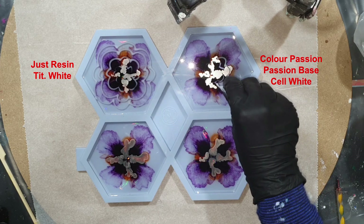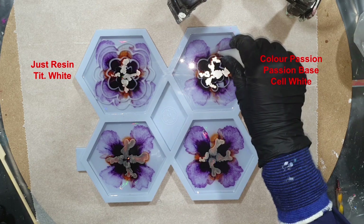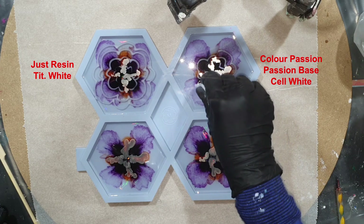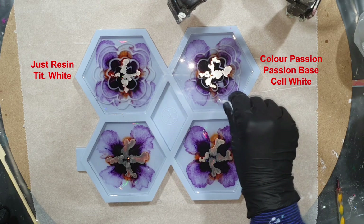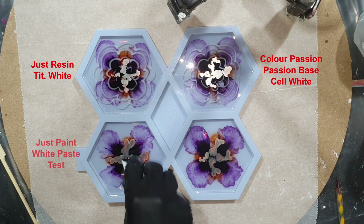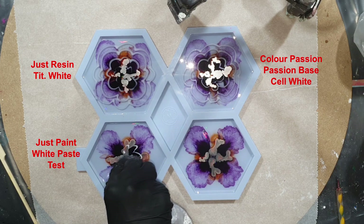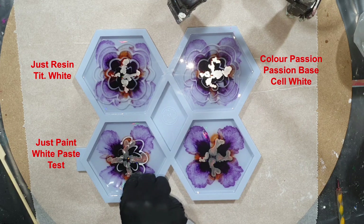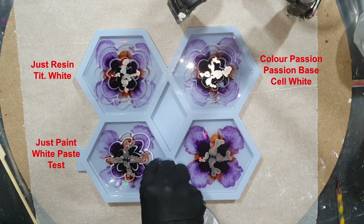I want to see if the Just Resin Titanium White also works in the flower technique with the Craft Resin, because in my previous video we don't use the same resin. For people that use the Craft Resin, I want to see if I can make a nice flower with the white paste in this low viscosity resin. The third white paste is a test — I want to add pigment paste to my Just Paint line, so I'm testing two different white pigment pastes to see if they also work in the low viscosity Craft Resin.